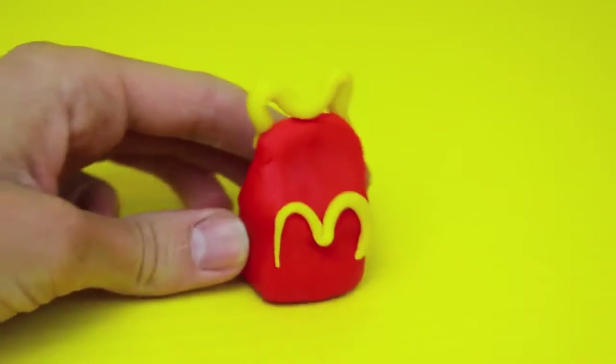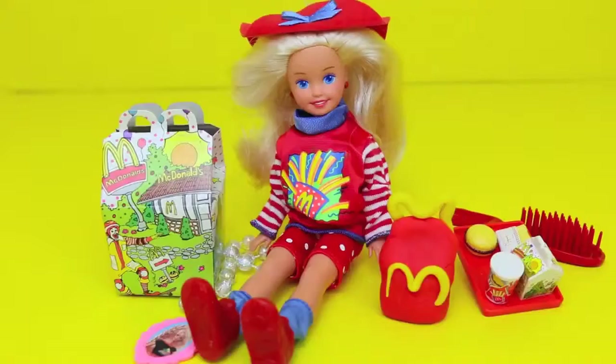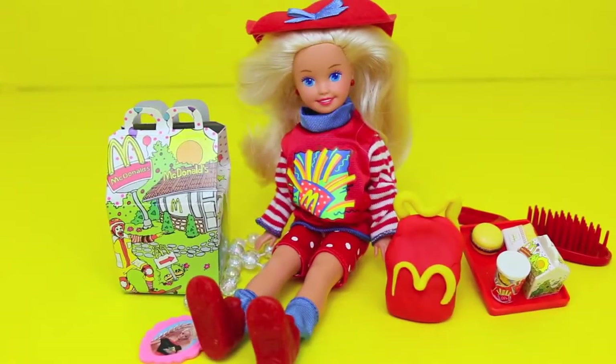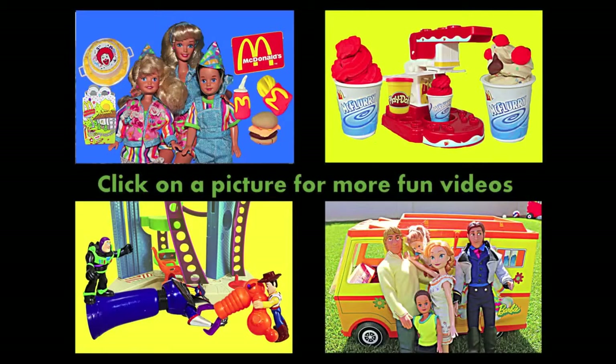As you can see, this Play-Doh Happy Meal box is pretty easy to make and definitely something you can try at home. The red Happy Meal box goes perfectly with the play set. Click on a picture to watch another fun toy video, and don't forget to subscribe and like. Thanks for watching and have a great day!